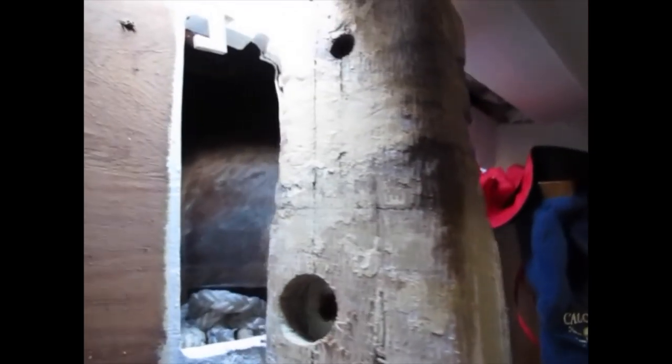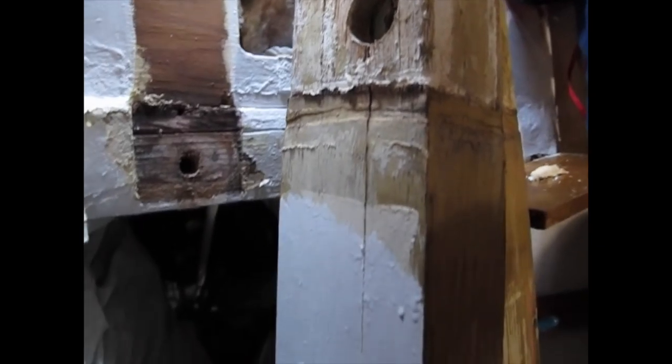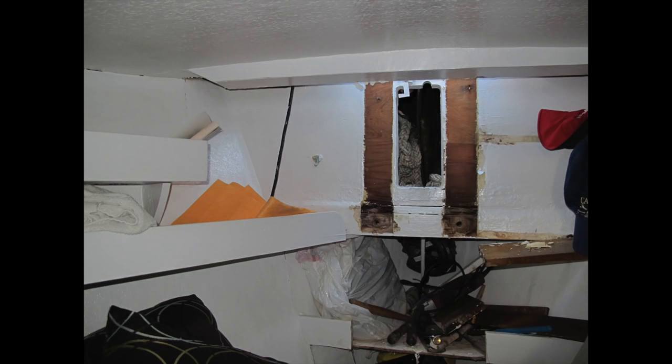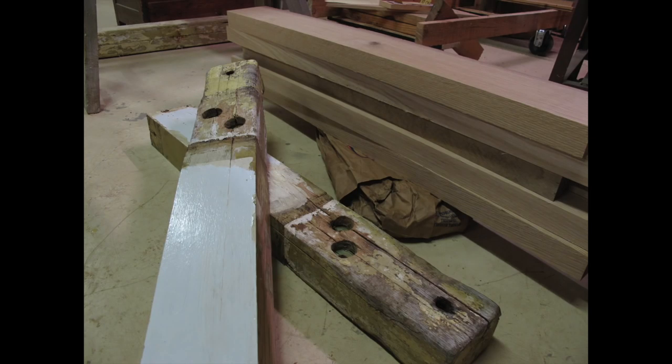I'd made a pretty thorough mess of my forward cabin while getting the Samson posts out. It was the one place on the boat that I had considered to be sort of a refuge from the general chaos of all the work going on everywhere else. That was just an extra little incentive to get the job done as quickly as possible.